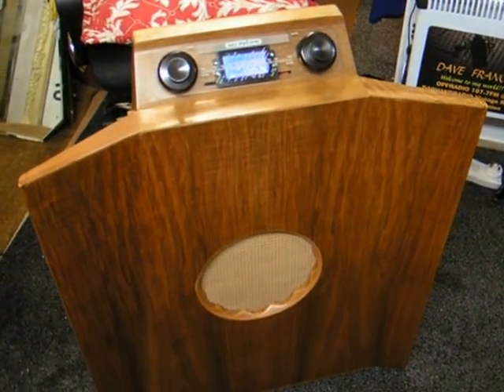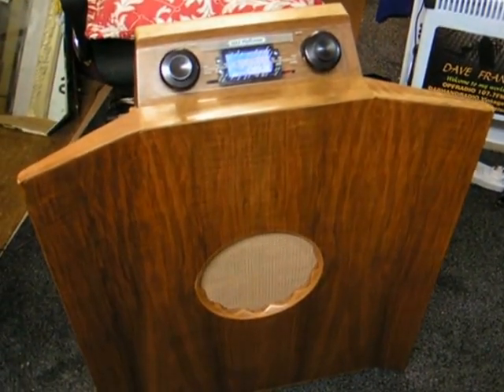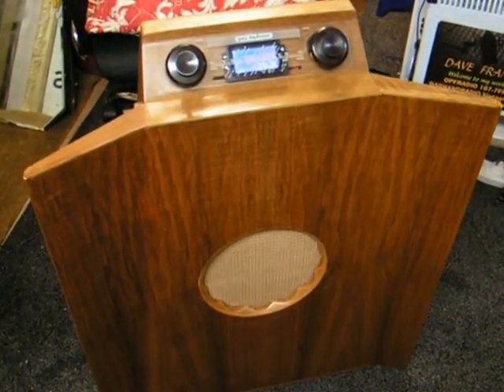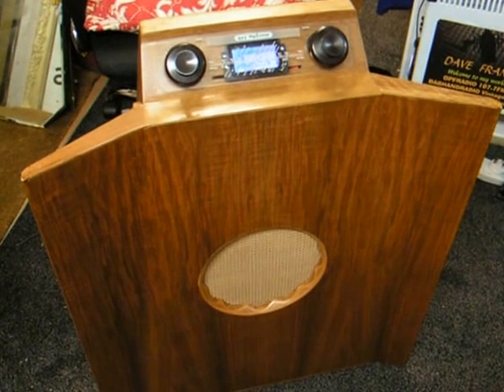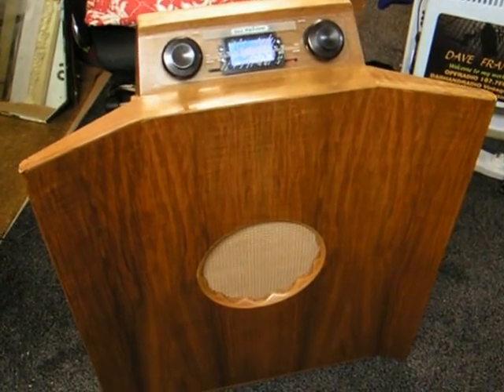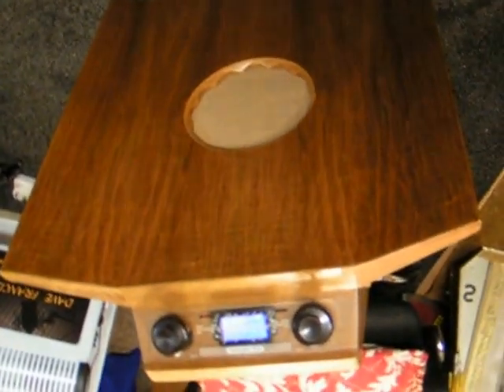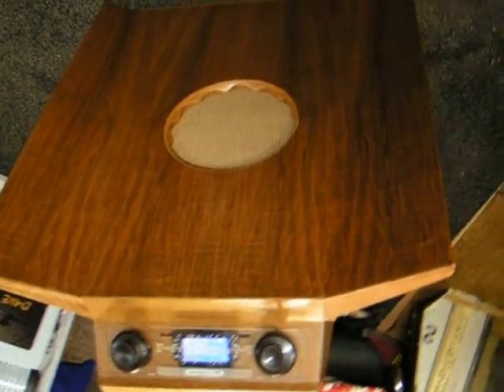Here's just a little final video of Dewey — or is it Huey? I don't know. This is the Murphy 146, which is now an internet streaming DAB FM, and you can play anything else through it if you want, which is supposed to be hung upside down on a wall by the customer, and it's going to be great.